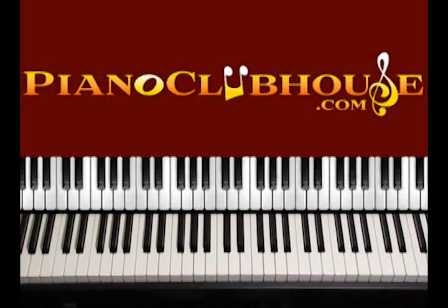Hello, this is David with Piano Clubhouse and today I would like to show you how to play the song Awesome God by Rich Mullins. Also Michael W. Smith plays this song — he has it in one of his worship albums.